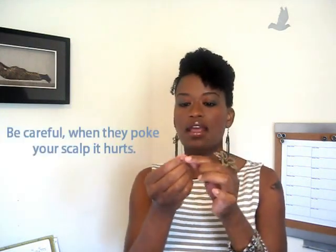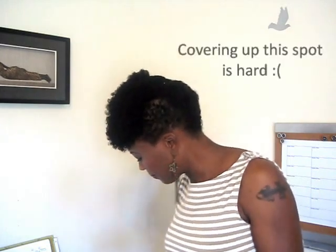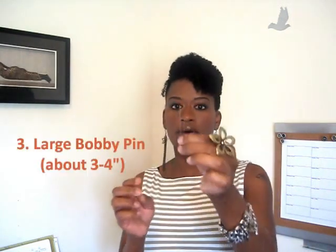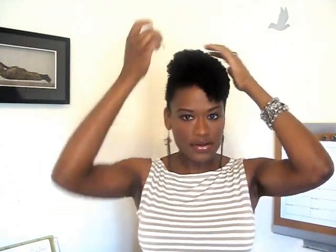They don't have any little tips and they're really good for pinning your hair in place, just to keep your style. And then I also use this really big one, and I use these in the middle of my hair — those I use to keep that roll tight, to keep the roll going right there really tight.